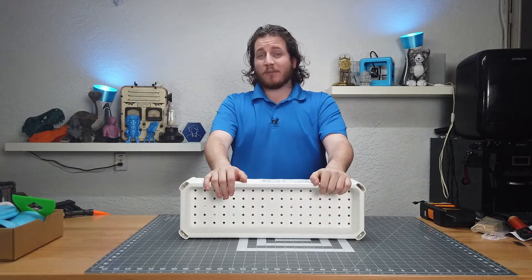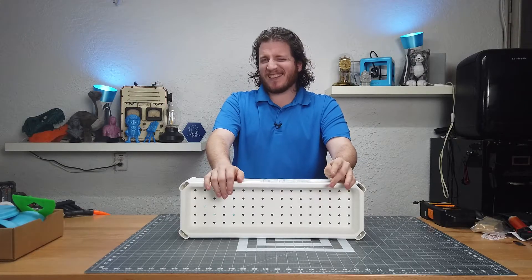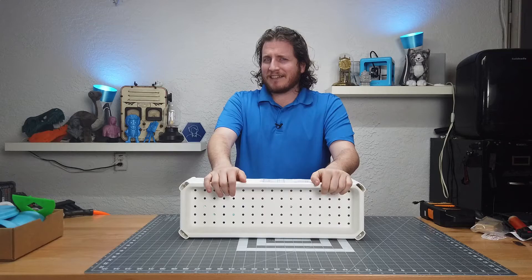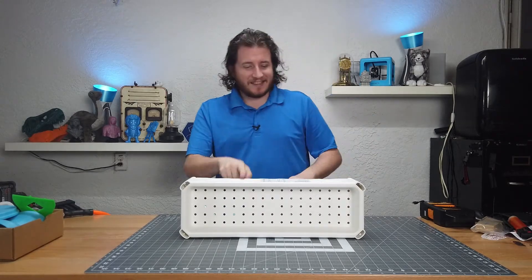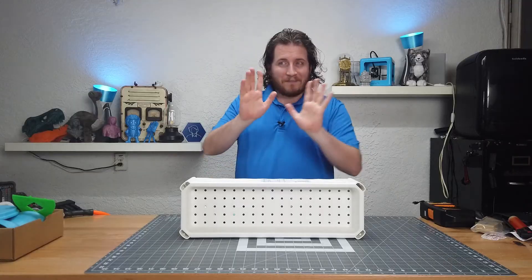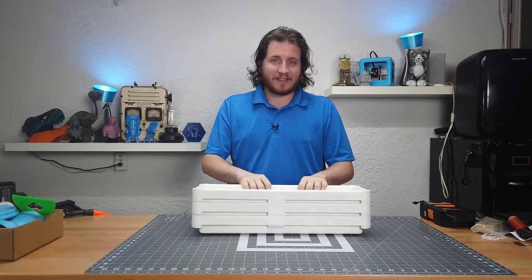I would like it if you leave a like and hit that subscribe button — that does help us grow as content creators. It's still weird to call myself that. Anyway, let's dive into this Vesken. Before the segue, the hardest thing about this is actually dealing with the sticker.